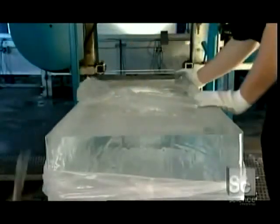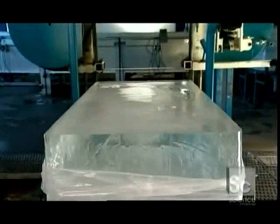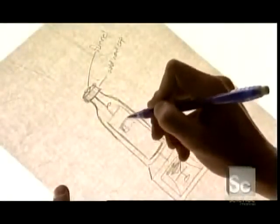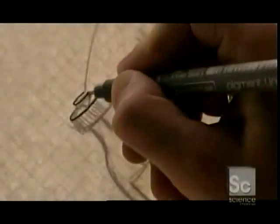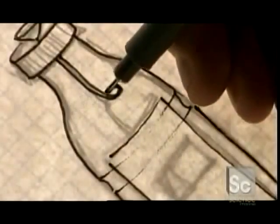The steel blade cuts cleanly and evenly. He slides the extra pieces of ice into a heated pit, where they'll melt and be recycled back into the system. Before the ice is carved, they put the design on paper. The artist is sketching a liquor luge — two vodka bottles made of ice through which drinks will flow.